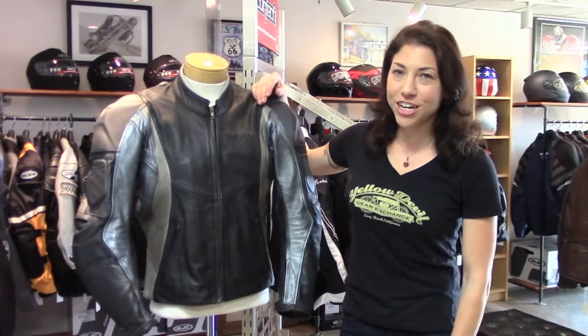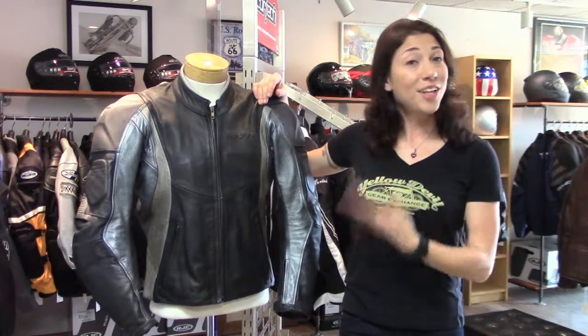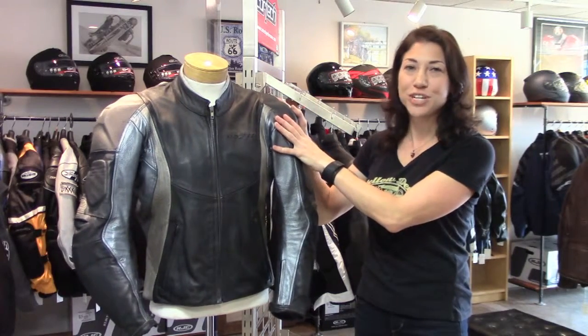I'm going to break with tradition here and tell you the price of this jacket right up front, because the price is the reason why it is the pick of the day. It's only 50 bucks. And the reason for that is that you have to be willing to put up with a little bit of dated styling here.